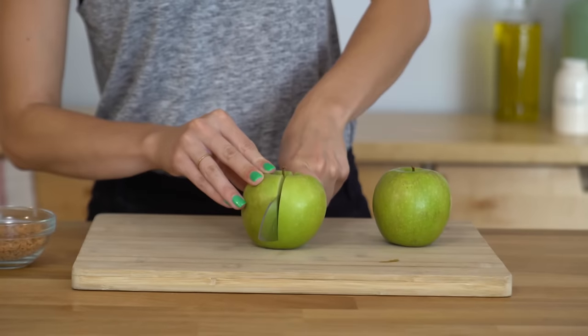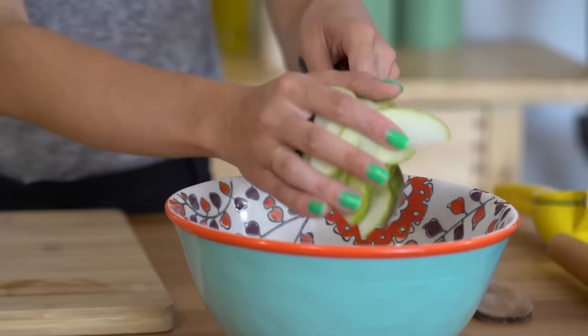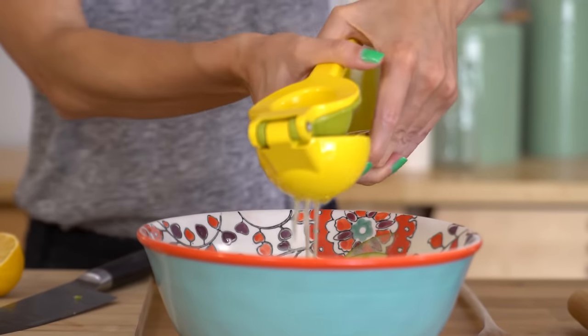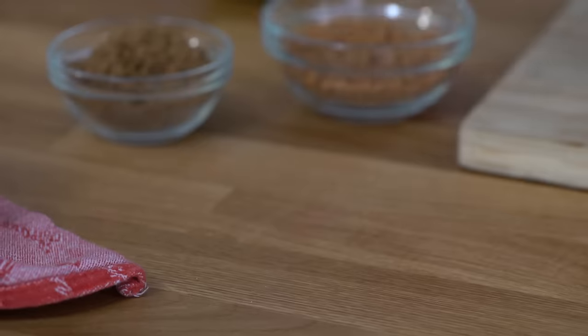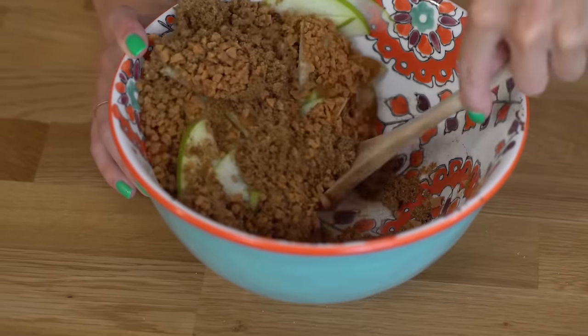I'm gonna put that to the side and let's make the apple pie portion. I've got a couple of Granny Smith apples that I just want to slice up thinly. I'm gonna get rid of the seeds and core, obviously. Place those in a bowl. To that, I want to add the juice of one lemon and squeeze that all in. I have got a little bit of cinnamon, a little bit of brown sugar, and then I have got these scor bits — they're just kind of caramel little nuggets of glory. So I'll go in with these, and I just want to give that all a mix. Beautiful. I'm gonna set that aside now.